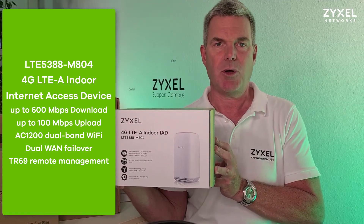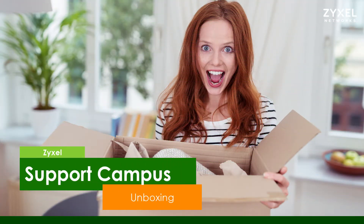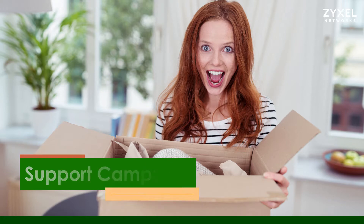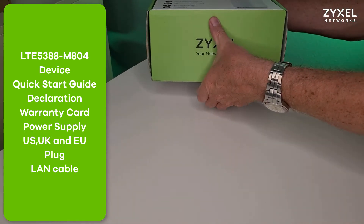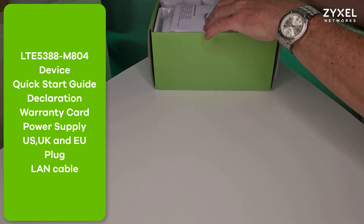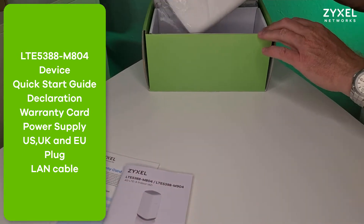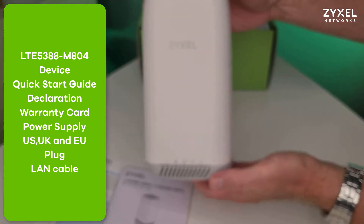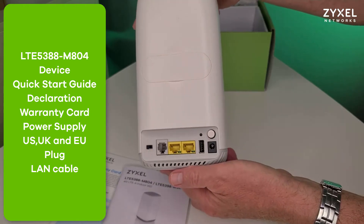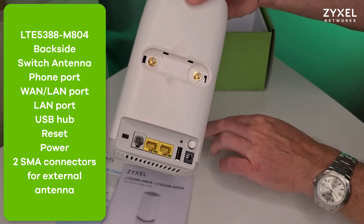Let's see what's inside the box. The device is delivered in an eco-friendly box that consists mainly of cardboard. Inside the box you can find the quick start guide, a warranty card, and the FCC declaration. Also the device in a stylish white housing. On the back side of the device you find the connections, and under the cover there are two SMA connectors for external antennas.